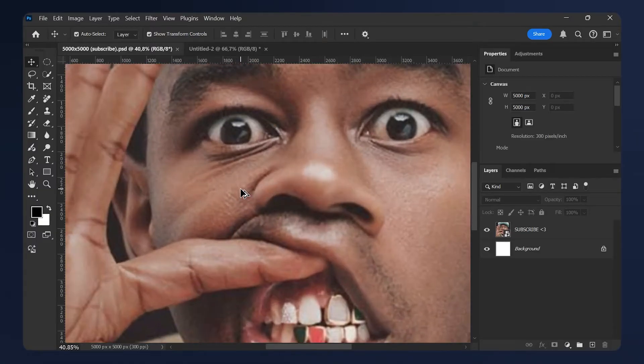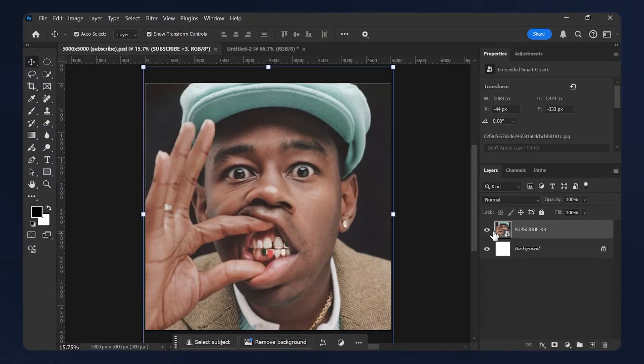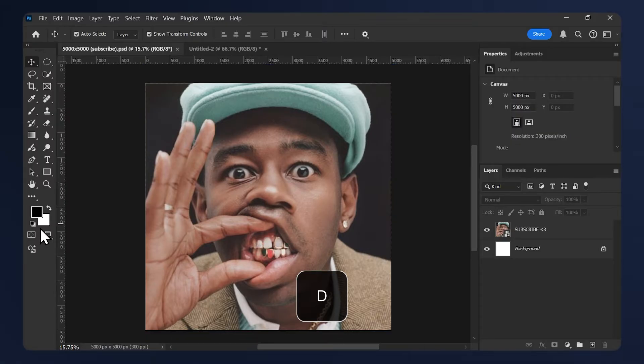Here I have a low resolution photo of Tyler the Creator, but that doesn't matter — just make sure it's not too low res. The first thing we need to do is reset our palette. Press D on your keyboard or just press this icon here to reset your color swatches.